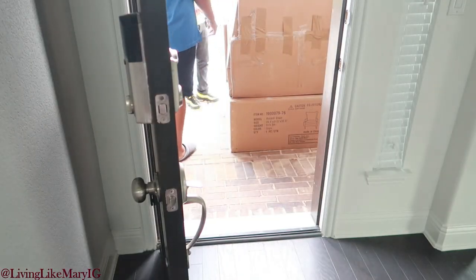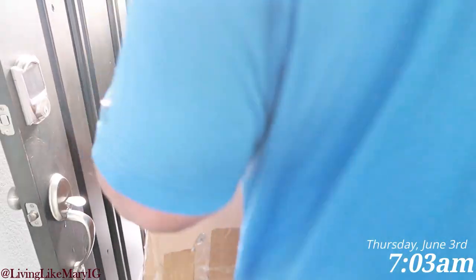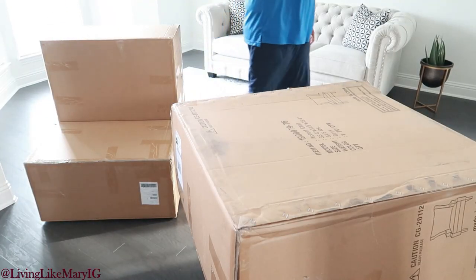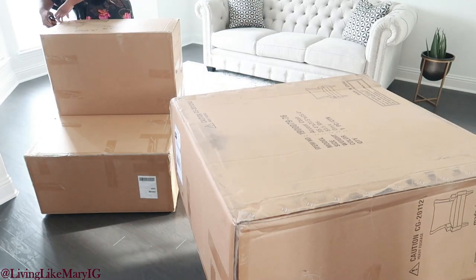I ordered these chairs off Wayfair and they were just delivered today. They usually leave them at the door, but the delivery guy was extremely generous and he brought them in with my husband.